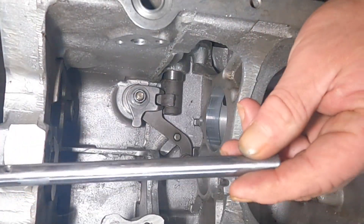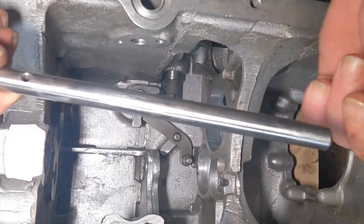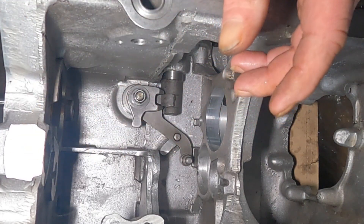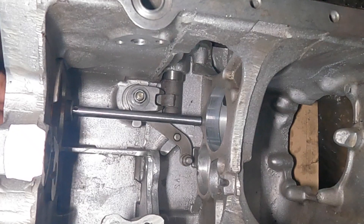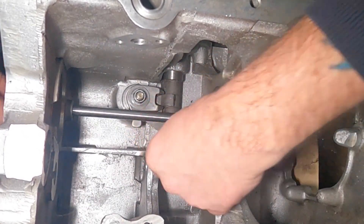The next step is to get your slider for your selectors, just try it in the gearbox, make sure it goes in nice and easy, nice and smooth, doesn't catch anywhere, which it does.